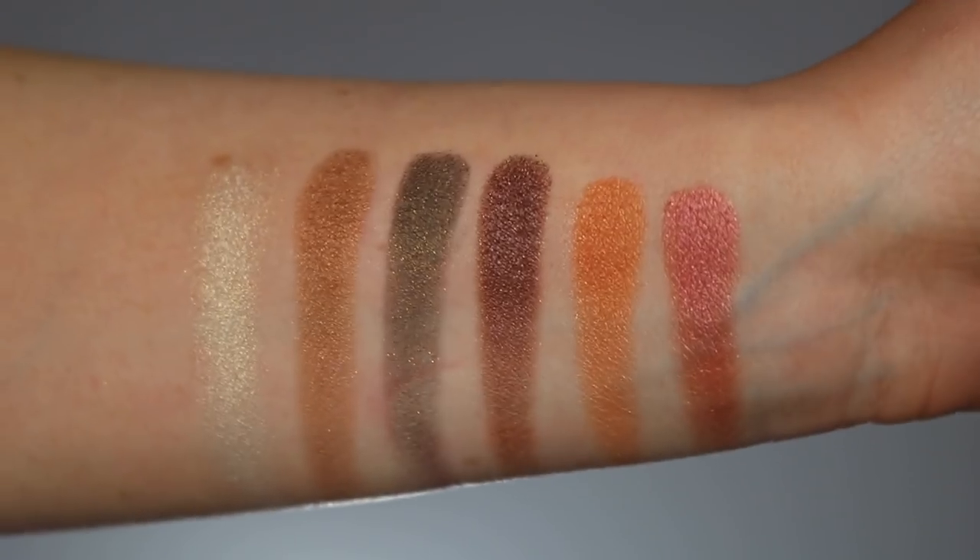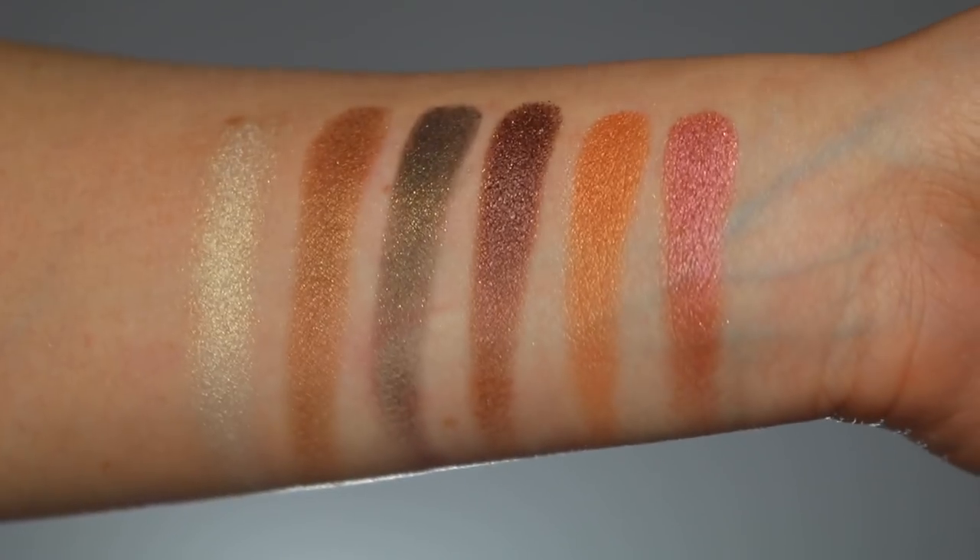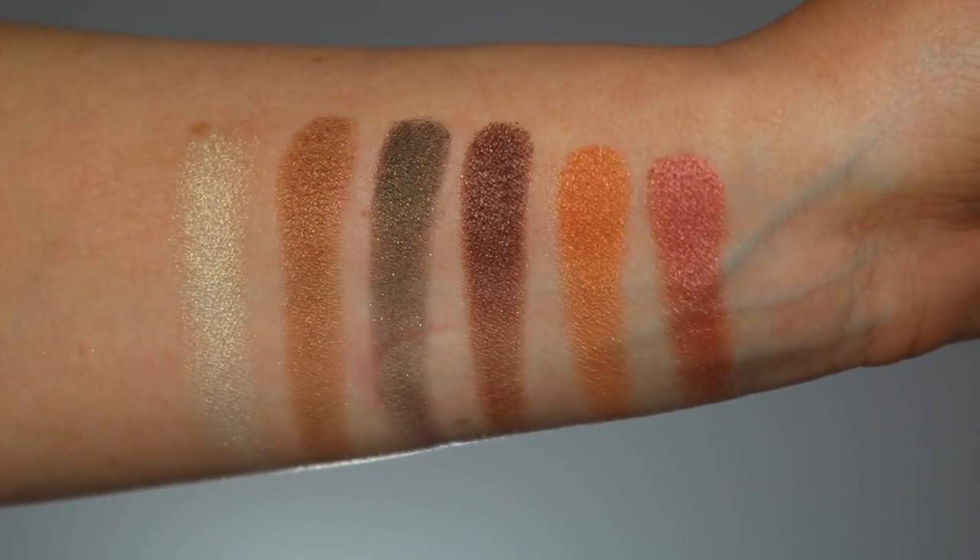The last row is the chrome formula and this is by far the best swatching row of the three finishes. You actually get pigmentation in these shadows, so that's really good — they swatched beautifully and were very pigmented. The finish though is not really what I would describe as chrome. I would describe them as a shimmer shade — they have more of a satin finish with some glitter particles in them. The glitter particles don't get on your face, but chrome isn't the way I would describe them. They have a glimmer to them but they're really not that shiny.